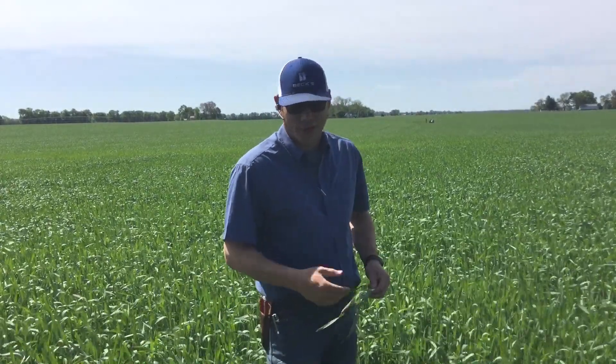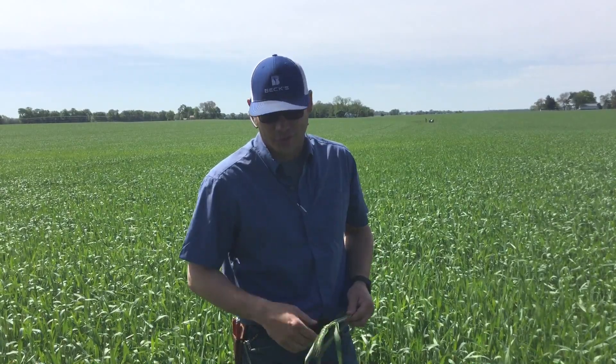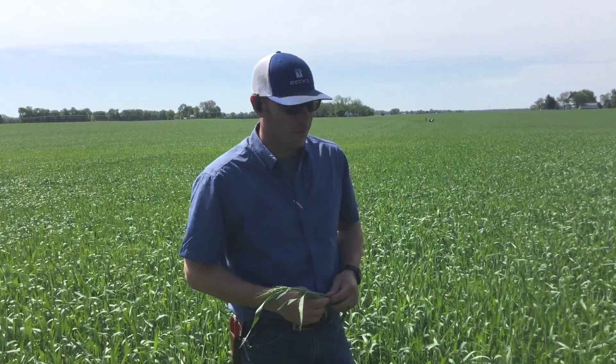I think some of that stems from the fact that we had a tough winter — a really cold fall. A lot of this wheat came up somewhat uneven, didn't get a lot of early growth, and so these wheat fields are a bit uneven this year.